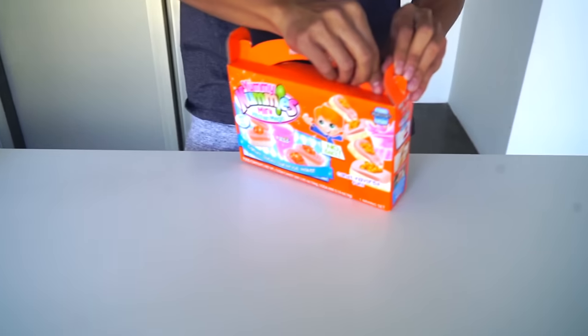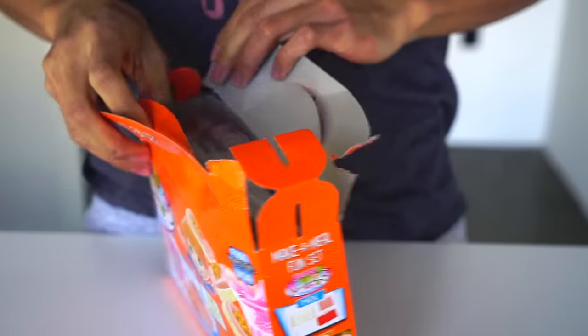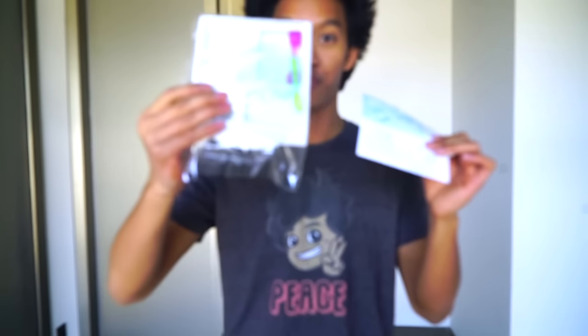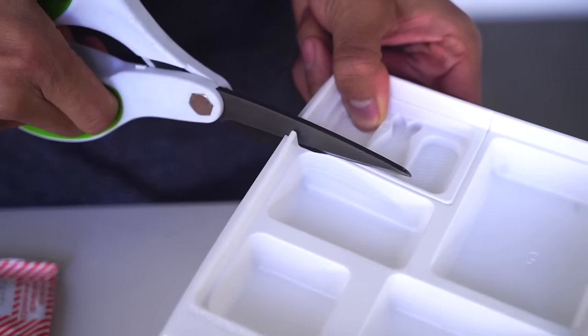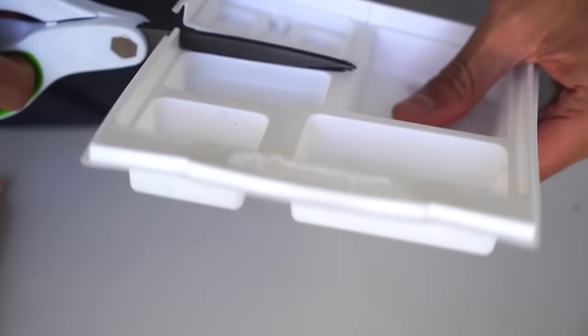Here we go, so I'm going to open the box up right now. Alright, we have the instructions, the trays, these powders that turn into candy sushi like magic. This is my favorite part of making these — the candy just appears before your eyes with just a little bit of water. For the first step, you're going to want to cut off this molded pack right here and just keep that separated because you'll need it later.